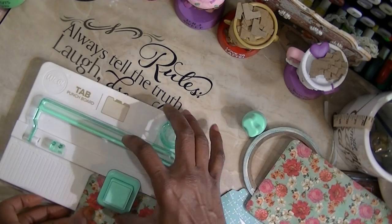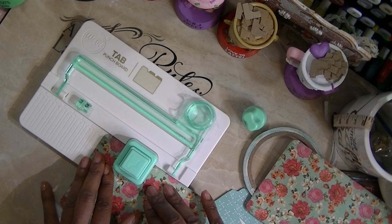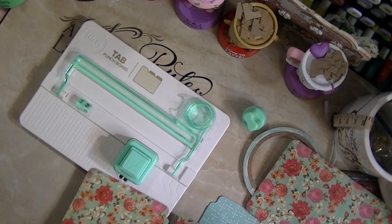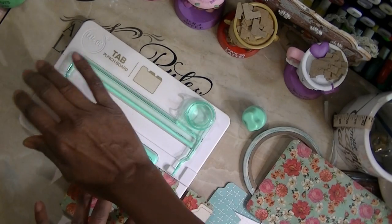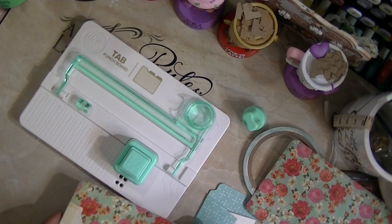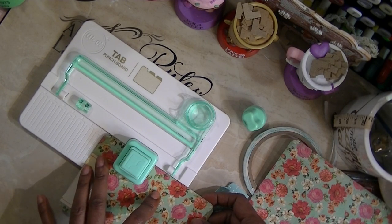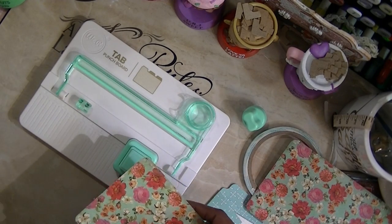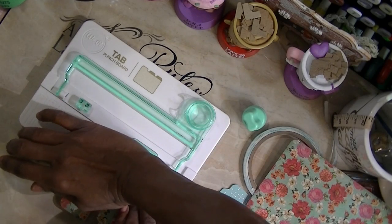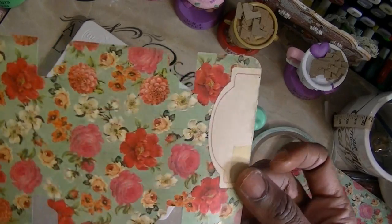I'm looking at the numbers and lining it up with large — punch it. Then take it over, line up with large, punch again. Turn it around, line up at large, punch. Then flip it over, line up with the sidebar margin, and punch. This is what I end up with.